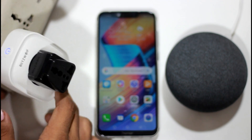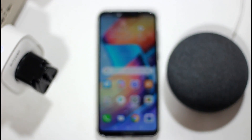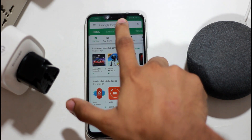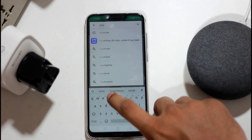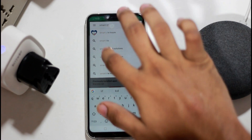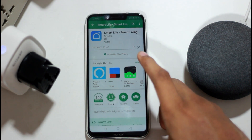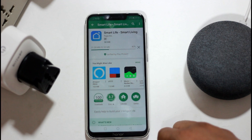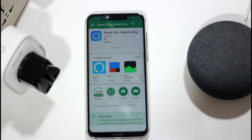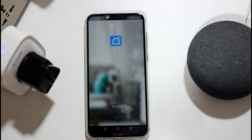If you click on the app list, we are able to fix the LED light. If you go to the Google Play Store, you can download the Smart Life app.